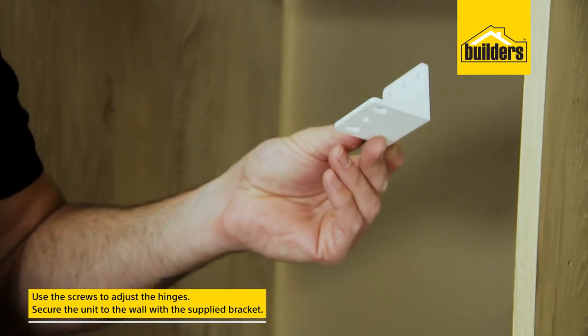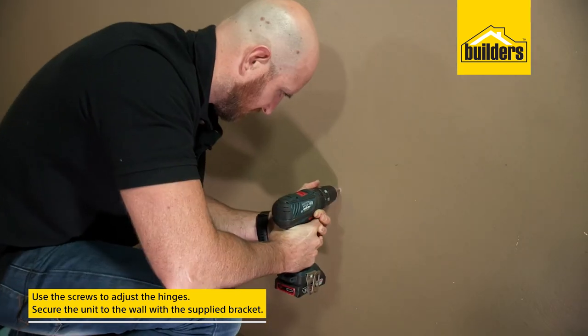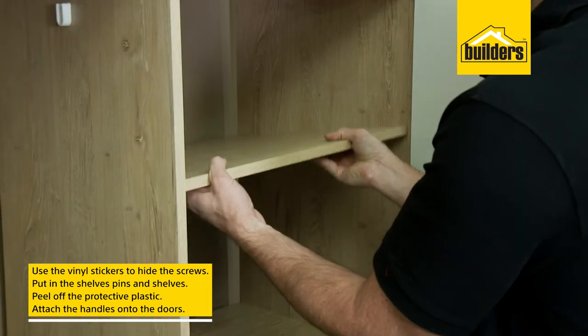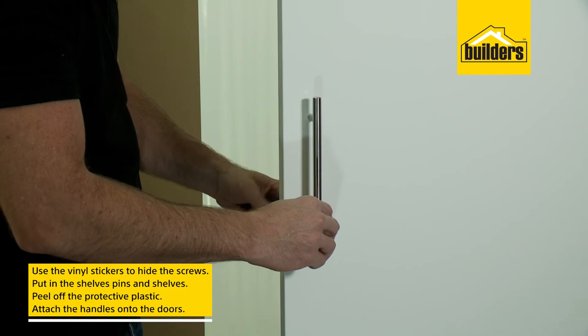It's a good idea to secure the unit to the wall. Use the supplied brackets fastened to the main shelf, then drill your 6mm hole in the wall and hammer in the anchors. Then to finish off, use the vinyl stickers to hide the screws, pop in your shelf pins and shelves, peel back the protective plastic, and fit your handles.